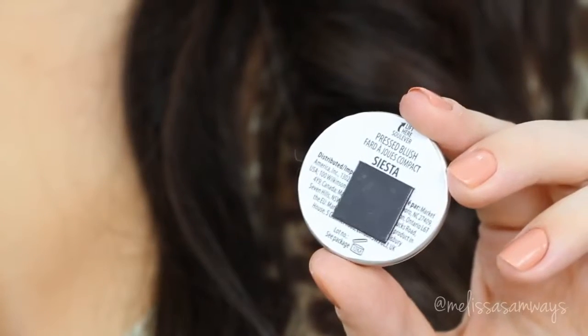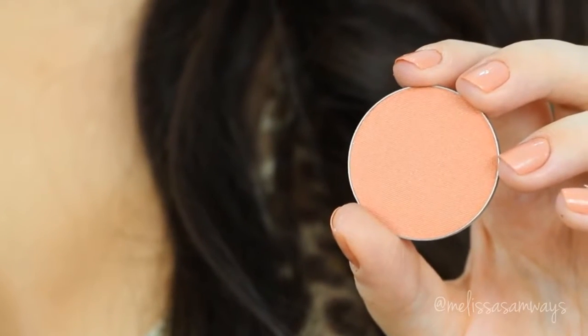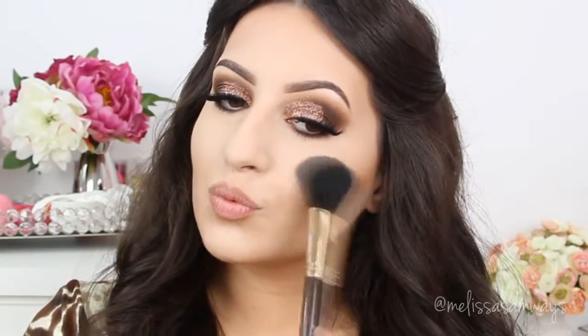For blush, I'm using the color Siesta by Motives Cosmetics. I love these blushes because they are so pigmented and blend so easily into the skin. This color is amazing.